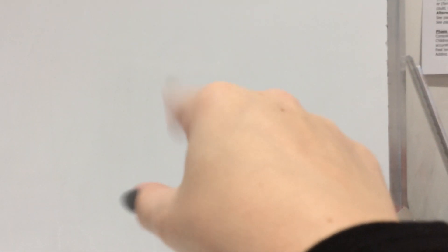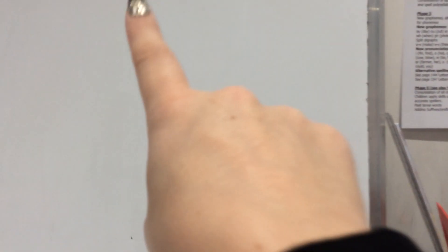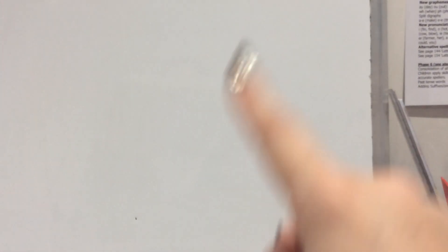Now we're going to have a go at writing this sound in the air. You need to use the hand that you write with at school - whichever hand you pick your pencil up with. Use your magic writing finger - the finger next to your thumb - and we're going to have a go. We start at the top, we go down and down, and again, down and down.